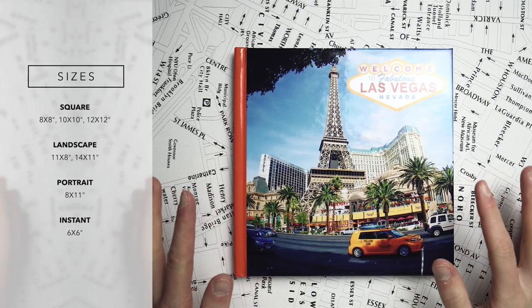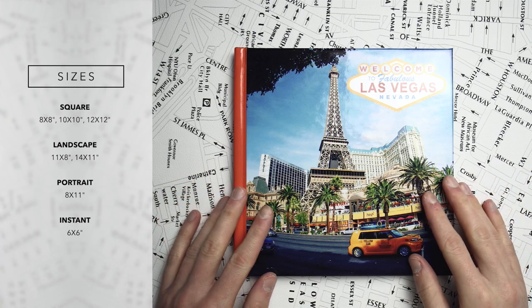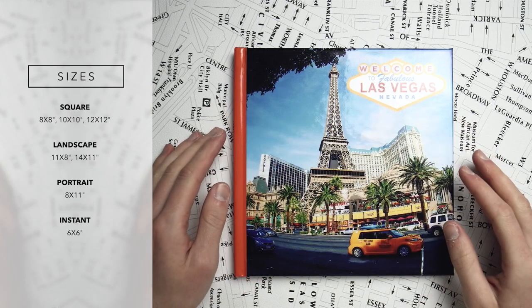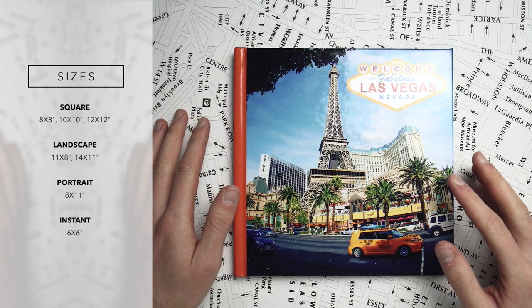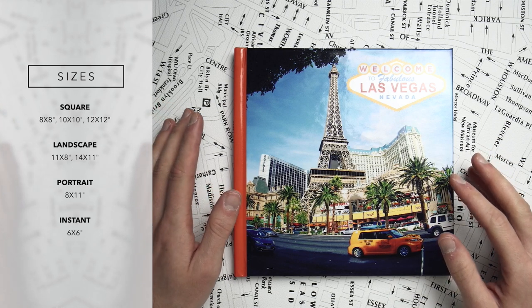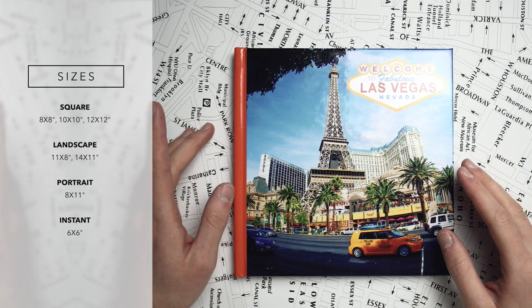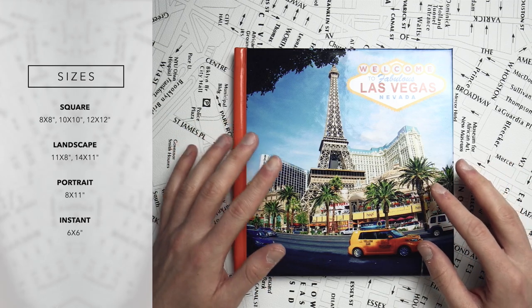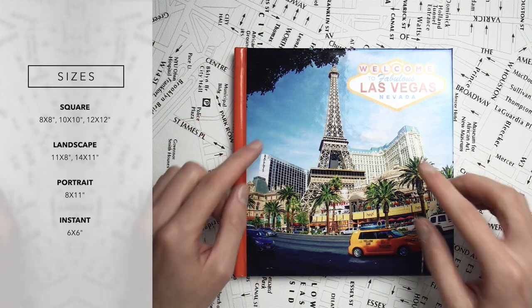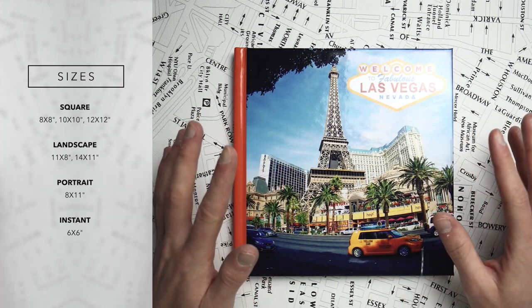Let's start with the sizes. You've got six basic sizes to choose from: 8 by 8 inches square, 10 by 10 inches square and 12 by 12 inches square — small, medium and large. You've got two landscape sizes, 8 by 11 inches and 11 by 14 inches. And you've also got one portrait size, which is 11 by 8 inches. Besides this, they also have an instant book, which is 6 by 6 inches, available from the smartphone app. The size selection is really good — you've got small, medium, large, landscape, portrait, square. It's not the biggest size selection, but I'm sure whatever you need, you'll find something that suits your project.